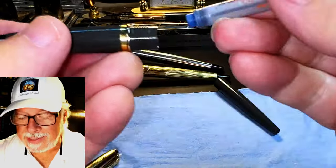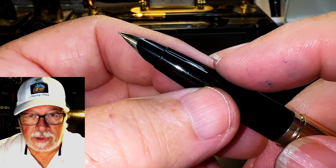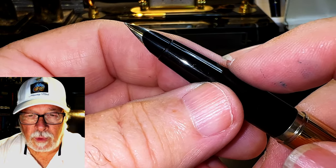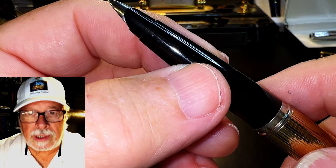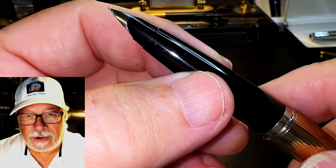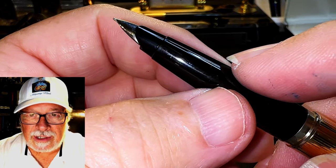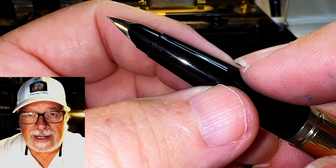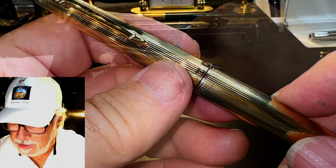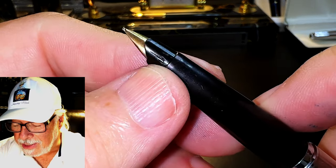When I took it apart I soaked the nib, the feed, and the section overnight in my homemade pen flush — nine parts distilled water and one part liquid ammonia with a couple of drops of plain dish-washing soap like Dawn or Joy. Then I rinsed the parts out, put them again into the pen flush solution in my ultrasonic cleaner to get rid of the old caked-on ink. I cleaned the parts and went at the nib with my jeweler's cloth, and that nib came up so bright that now I'm curious whether the other 45 I just got also has a gold nib — it was so tarnished, but after a little rinsing it's starting to look gold.